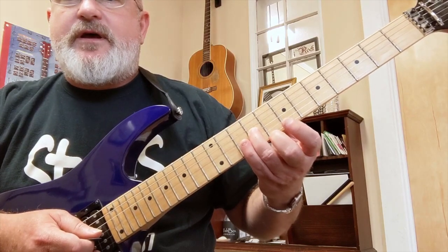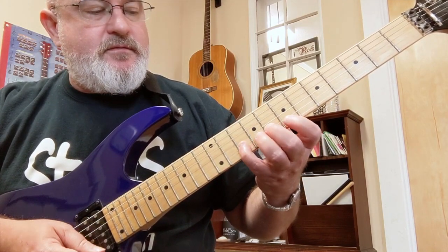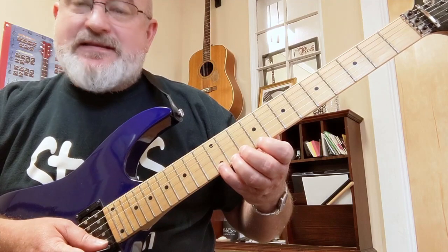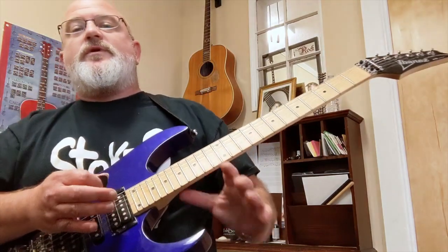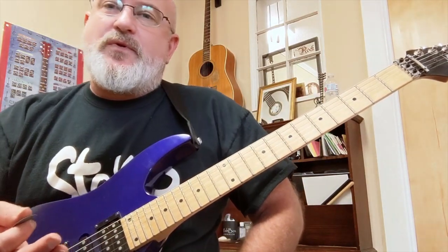This is E on the ninth fret of the third string. Learn to ascend and also descend the scale. I also really encourage you to learn the scale degrees — I think that's so important and it's helped me so much over the years.